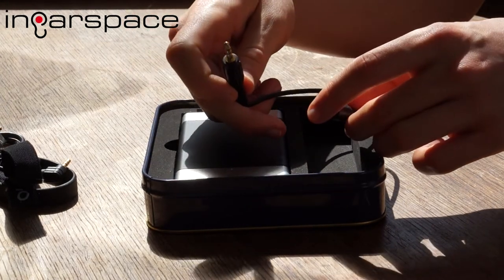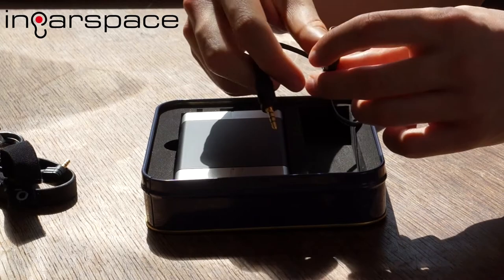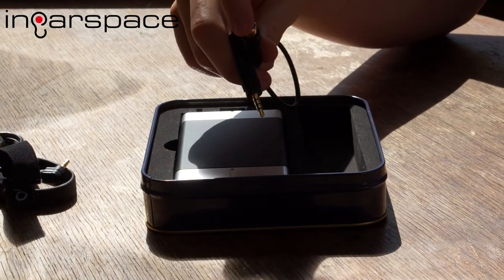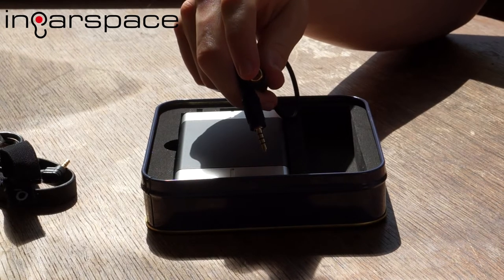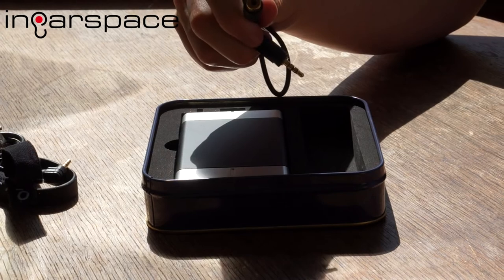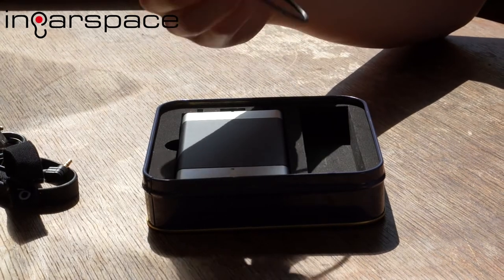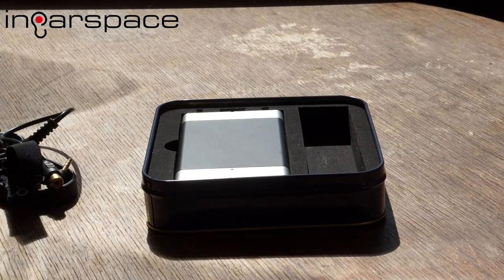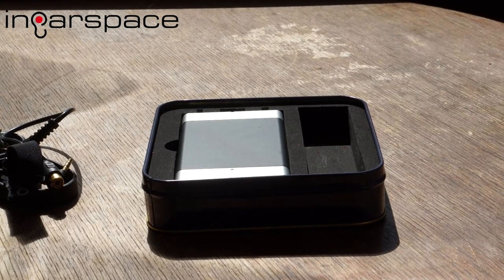And lastly we have the coaxial cable for the coaxial input — just a mini jack at one end that goes into the iCube, and coaxial at the other end. It's actually not an RCA jack, it's a female plug, so you get a normal coaxial plug, plug it into this adapter, and then plug this into your iCube.